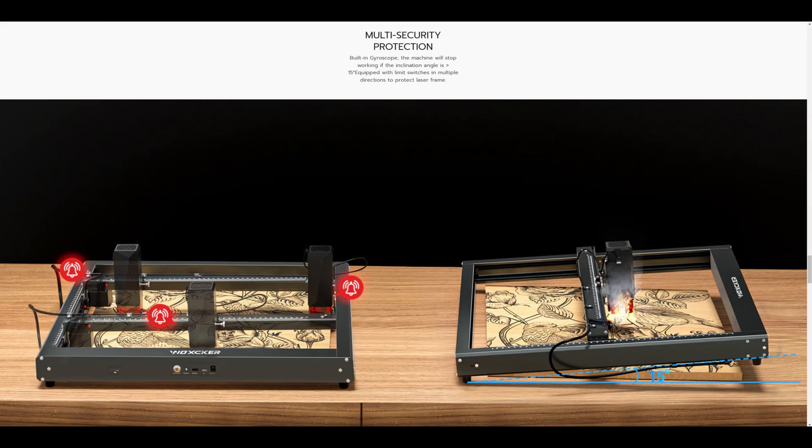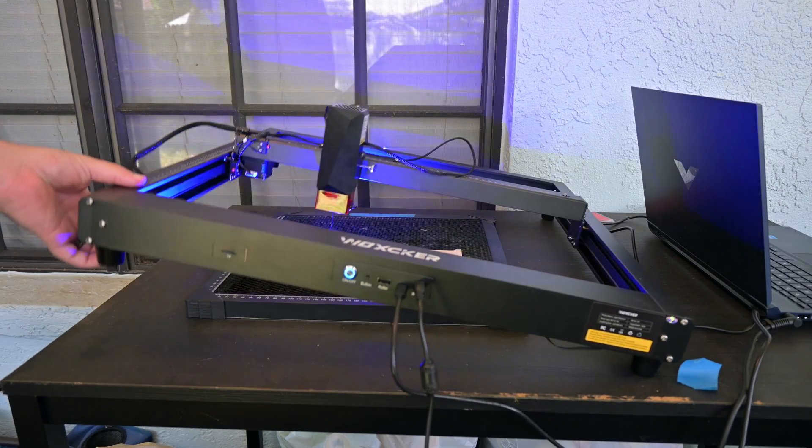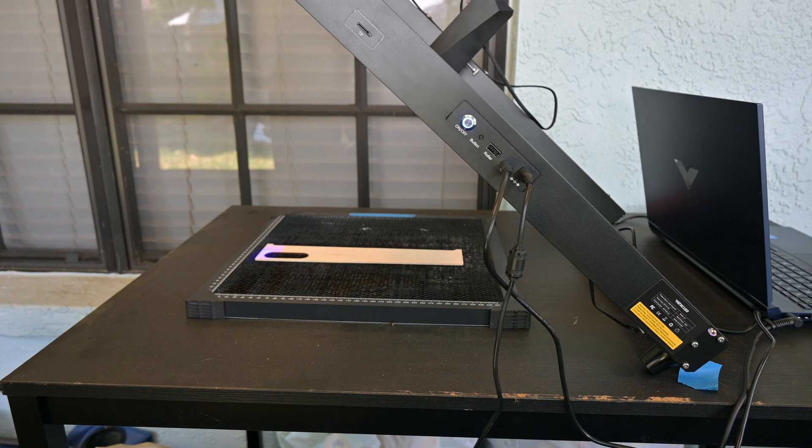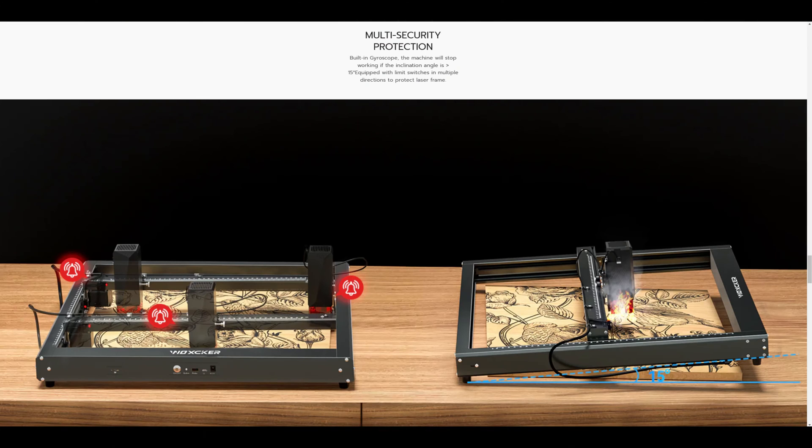Waxker's marketing page is a little misleading about the safety features. It mentions a built-in gyroscope that stops the machine if it is tilted more than 15 degrees — for example if it is pulled off of a table. It does have a gyroscope, but it seems to only trigger at about 45 degrees. They also mention multiple limit switches with audible bell alarm icons, but there are only two limit switches at the min of the X and Y axes — there is no limit switch at the max of the X axis, and none of them actually trigger an audible alarm. There doesn't appear to be a buzzer on the JL7.